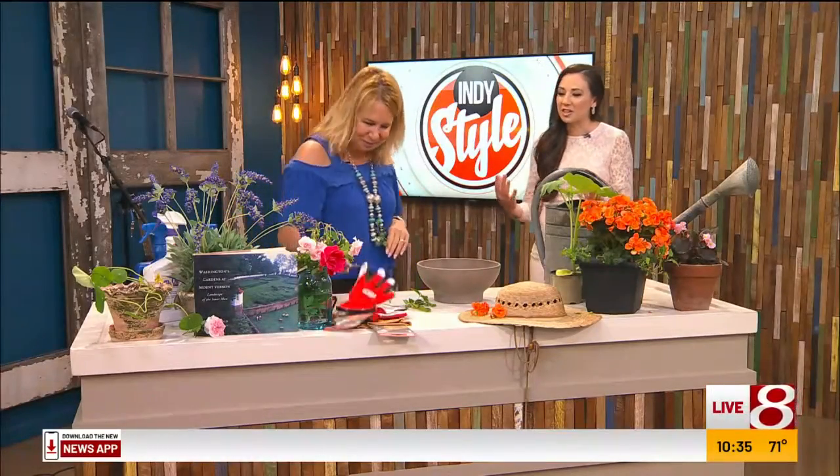How have you been? I have been well. I'm so glad to see you. It's great to see you. Of course, you help us out so much in our garden in June. We're talking container plants and what to do during the month of June in our gardens.